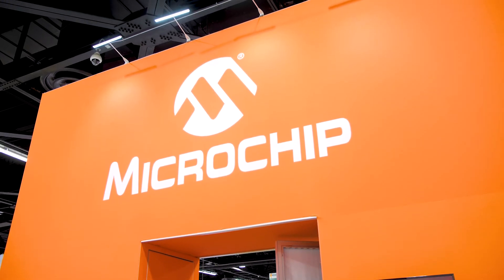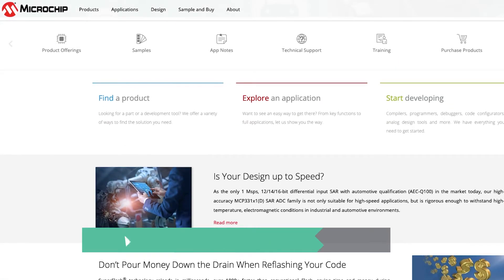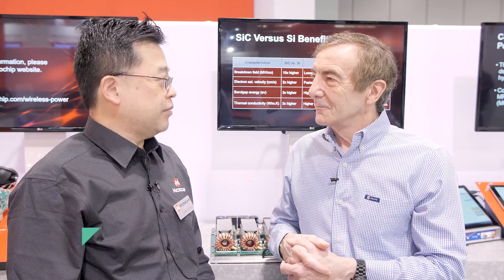Well Jason, where would people go to get more information about this reference design? They can go to our website — currently it's microsummit.com and soon will be microchip.com. As you know, we're a Microchip company now, so on our website, or they can contact any sales office and we'll be happy to get them information. That's a good example of what you can do with silicon carbide.